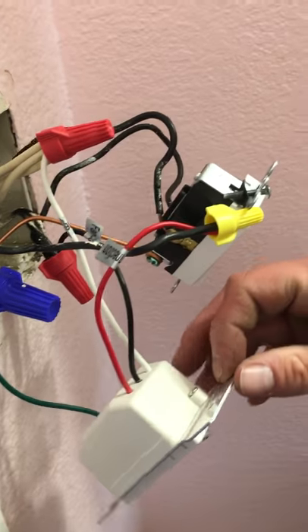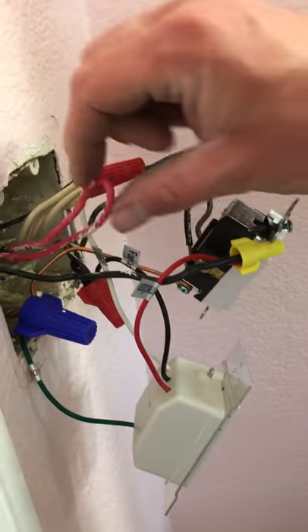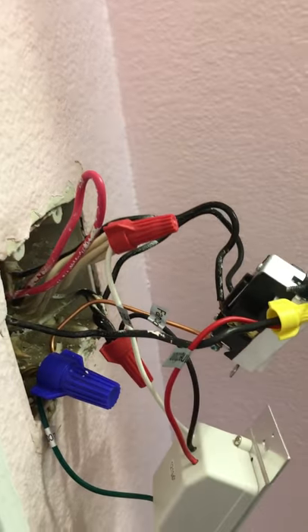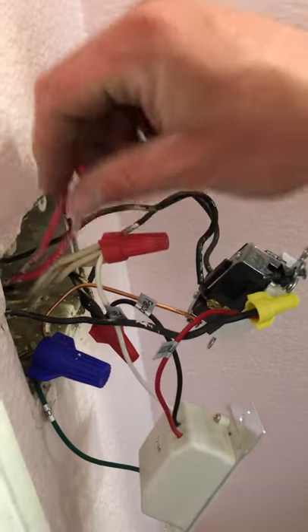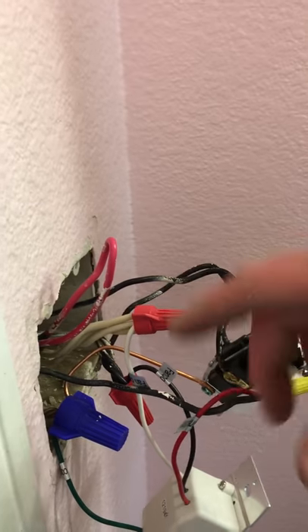But this is apparently the latest model, and most housing has the wiring where it has the red, the black, the white, and the brown. Unfortunately, we found out that the red wiring casing — and the black, white, and brown — was also just for this fan only.